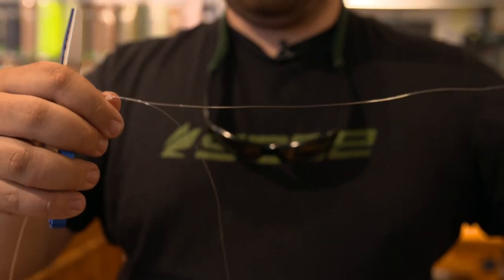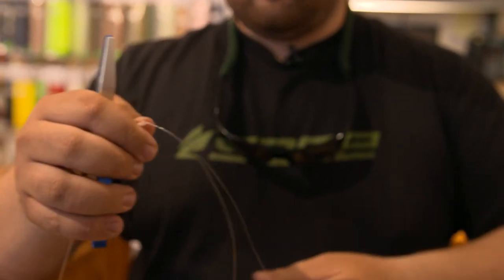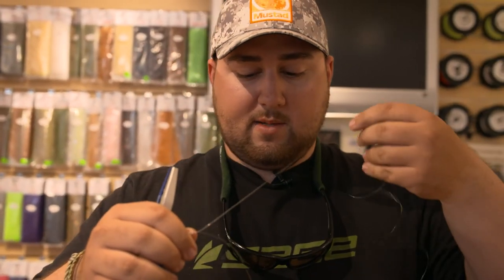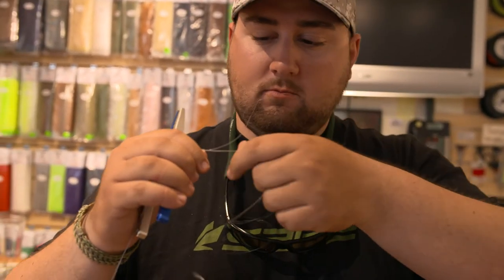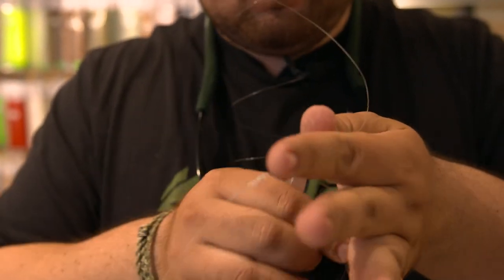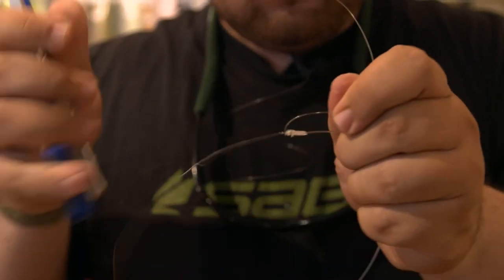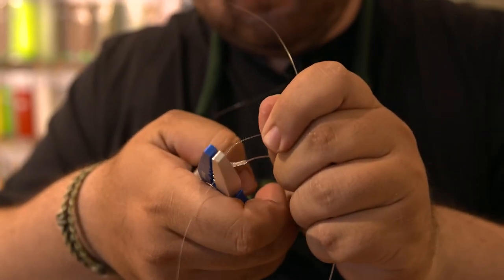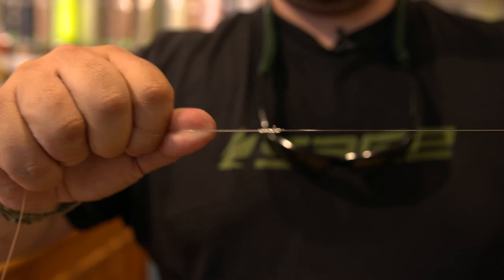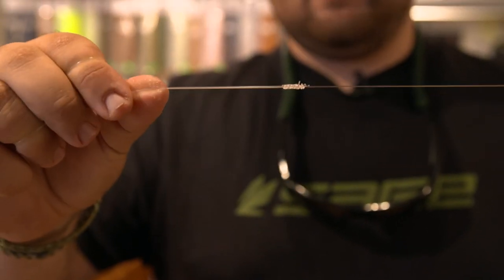You're going to have two ends left here from your double line. Obviously you want to make sure you keep your standing line away from your tag. So what I do is I put one in my mouth, separate the other one, and there you'll have your improved blood knot — 16 pound to 60 pound.